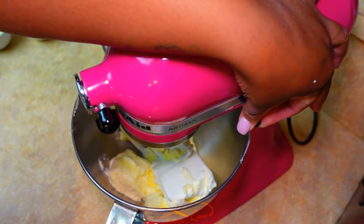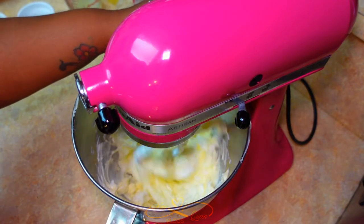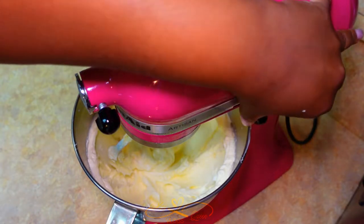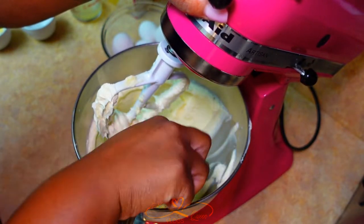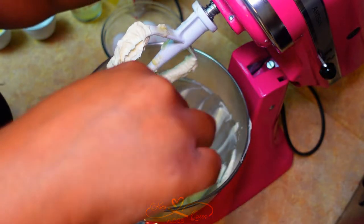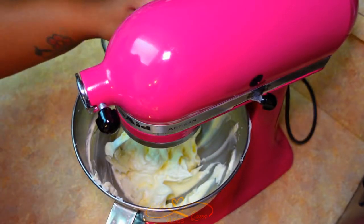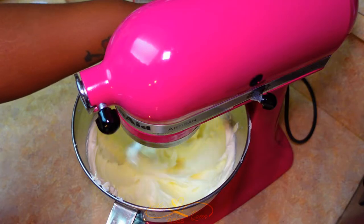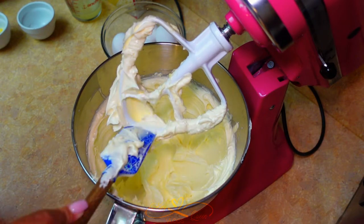Mix it until it's well combined. In between, make sure you scrape down the walls of the bowl and let that get nice and fluffy. Now that it's well combined — see, it's nice and fluffy — the butter and cream cheese.